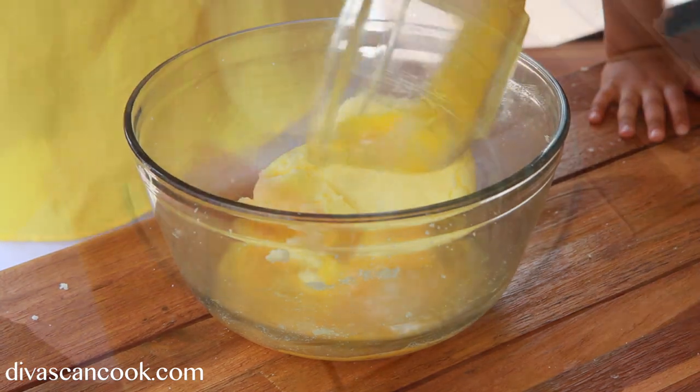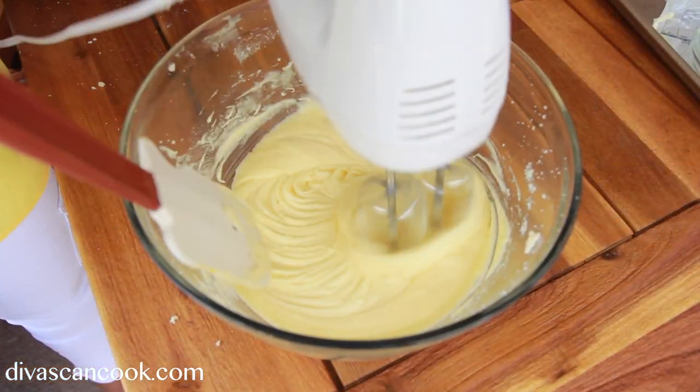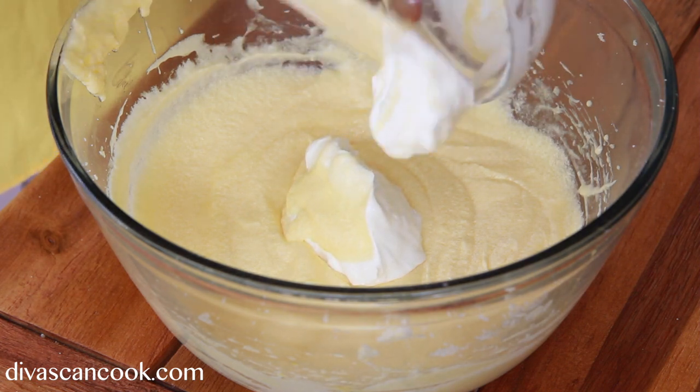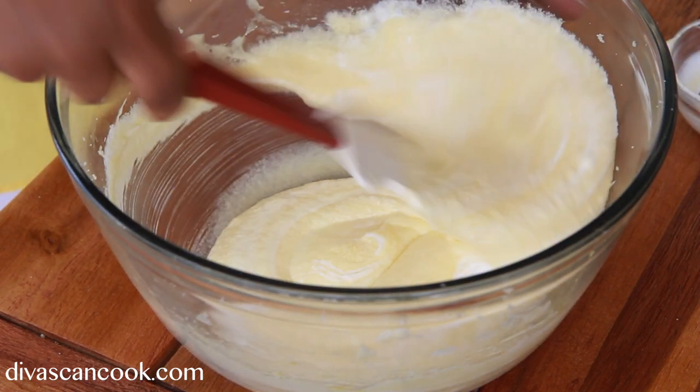Now we're going to add in our slightly beaten eggs. We're going to whisk this around and get everything all creamy, then we're going to add in some sour cream — it's going to give us a good texture.